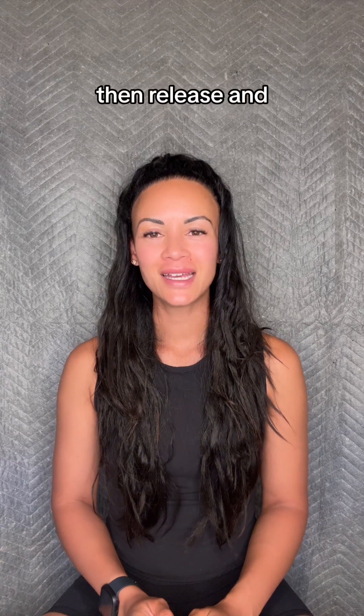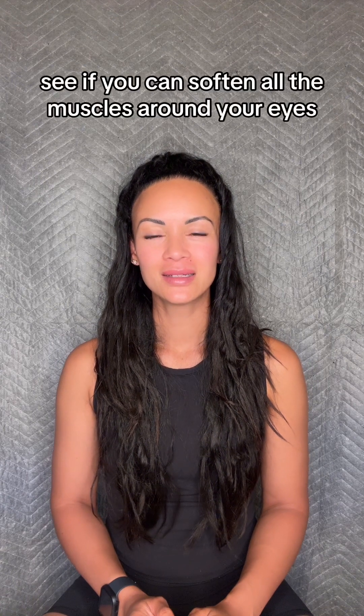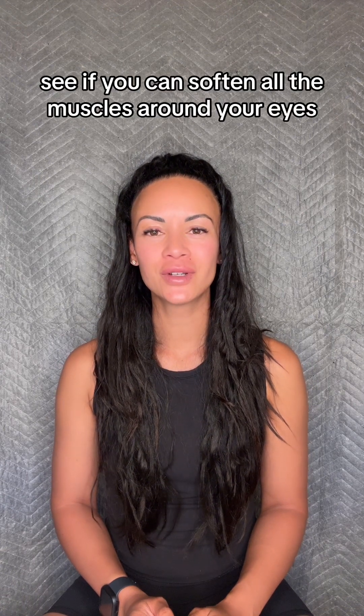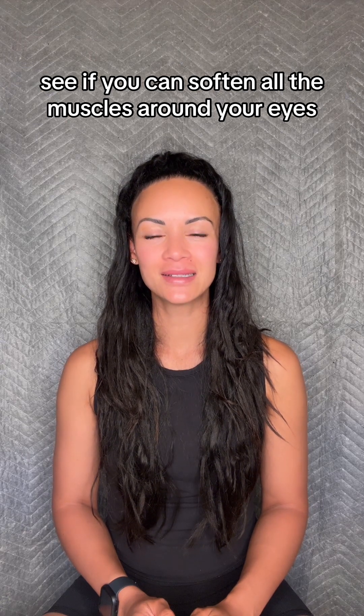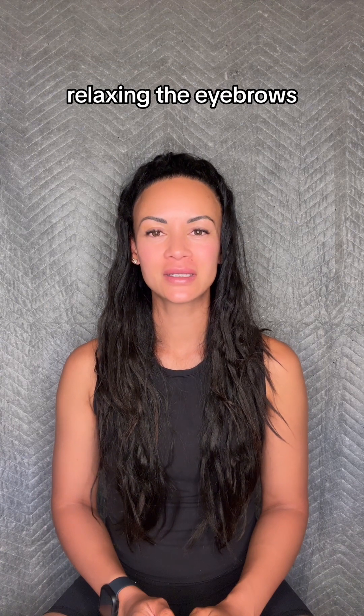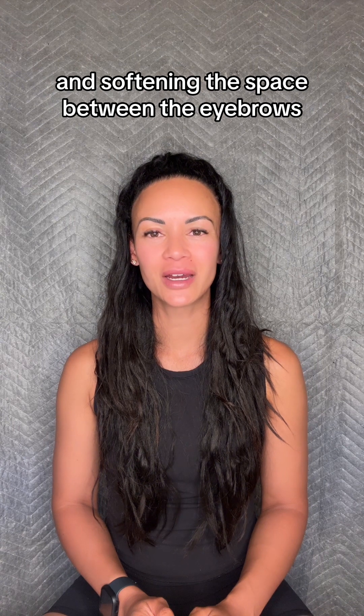Then release any tension from your eyelids. See if you can soften all the muscles around your eyes. Relaxing the eyebrows and softening the space between the eyebrows.